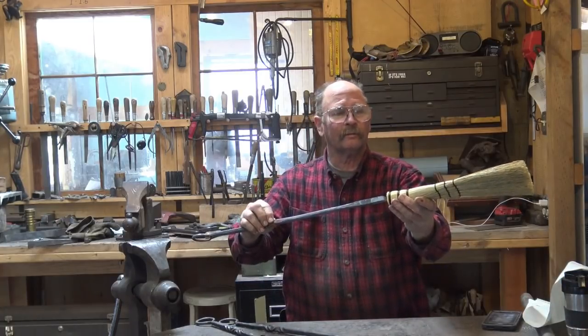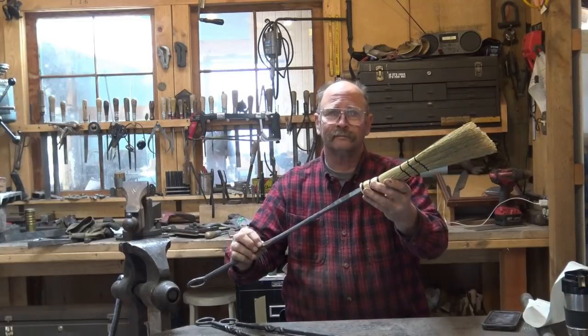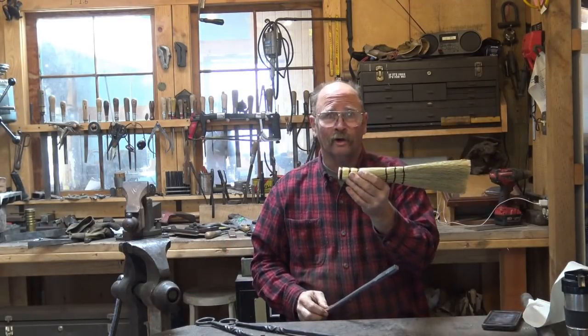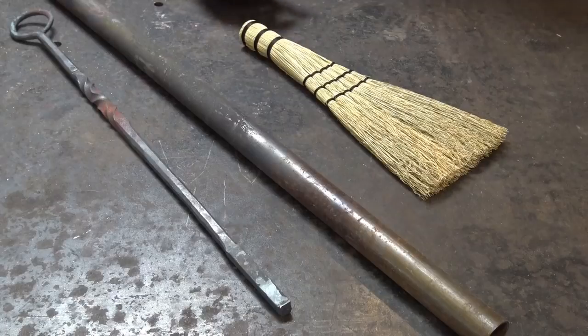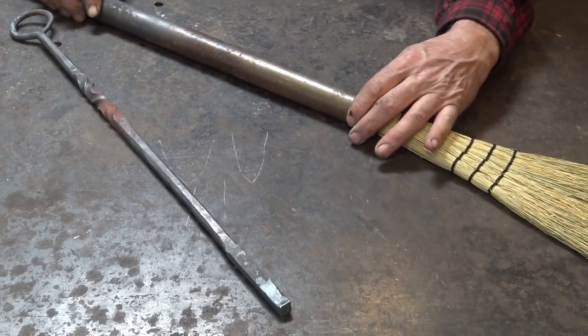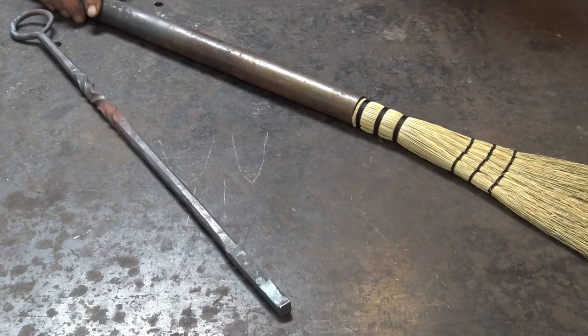It'll be something vaguely similar to that. The issue, if it's not obvious already, is how do you attach straw to iron? Forge welding is out of the question, I guarantee it. The solution I like is tubing, and this piece of tube doesn't quite fit. We need something about an inch and three-eighths inside diameter.